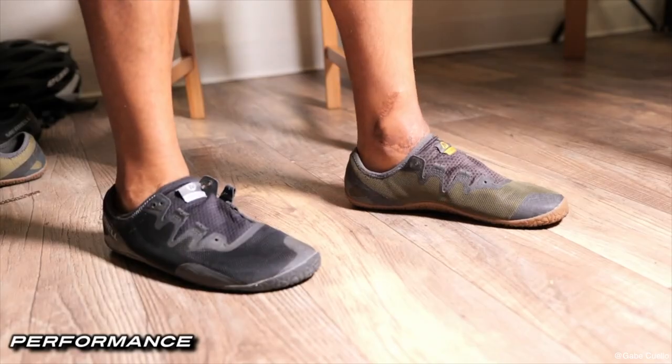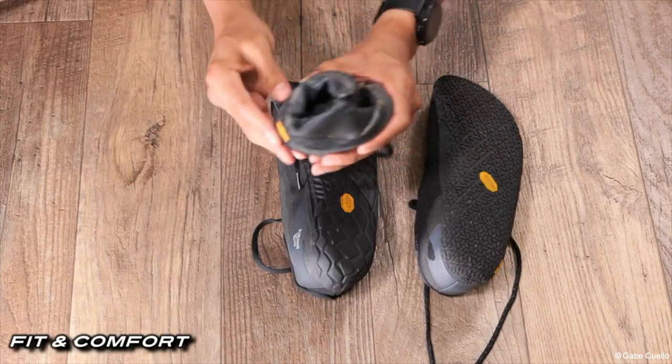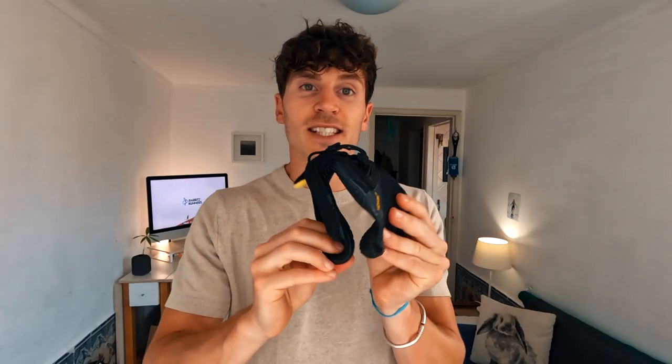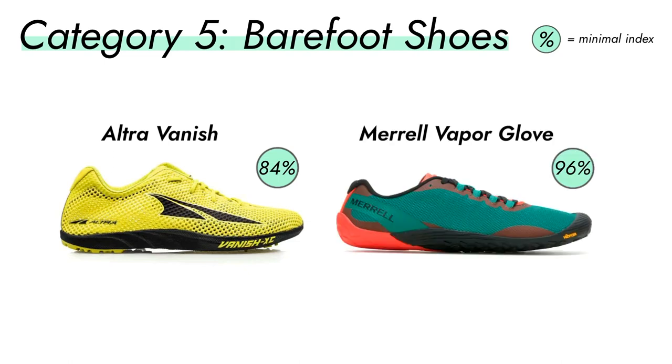Finally, the fifth category is barefoot running shoes. They try to mimic barefoot running as much as possible and get rid of anything that might add stability or restriction to your foot mobility. Like this one, for example — the Vibram Five Fingers. As you can see, there is no stabilizing technology, no arch support, no cushion, no drop, nothing. It's like running barefoot with just an extra layer of protection from glass, rocks, and sharp stuff on the trails. It's a bit extreme, but it can be very complementary and very good for training your feet. Some other examples in this category are the Altra Vanish or the Merrell Vapor Glove.